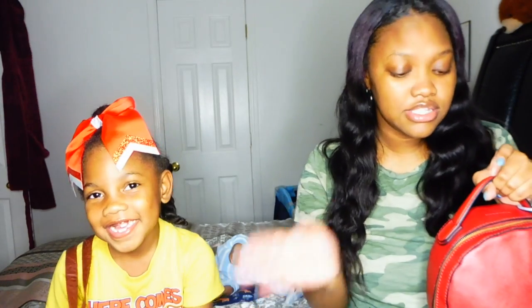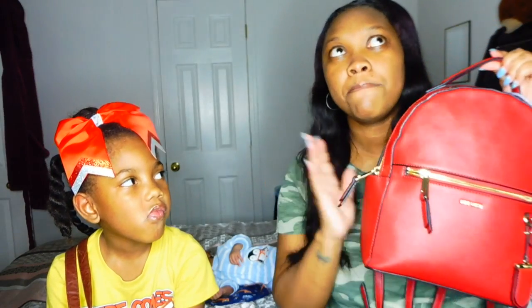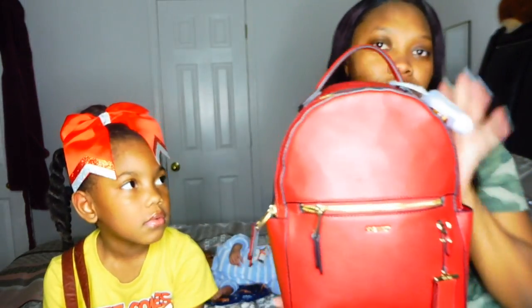So without further ado, let's get into this. What we're going to do is I'm going to tell you about my purse, she's going to tell you about hers, and then we're going to start pulling things out, going back and forth. We're going to start with my Ninewith Blair backpack purse and it is in the color red.